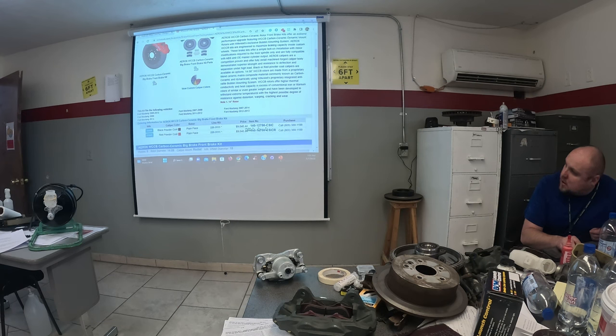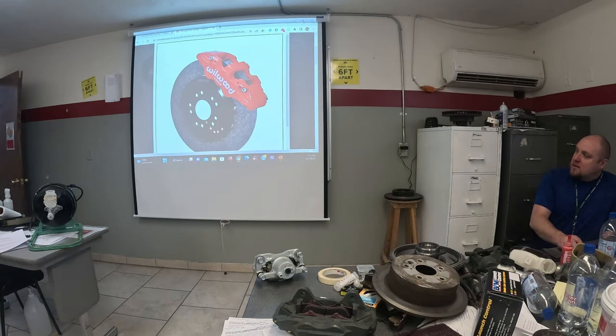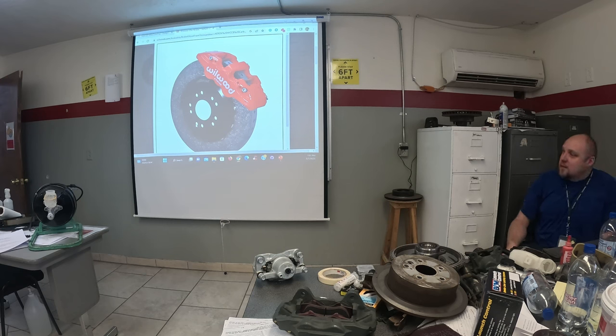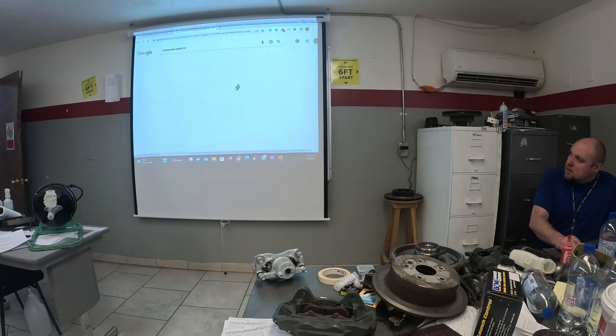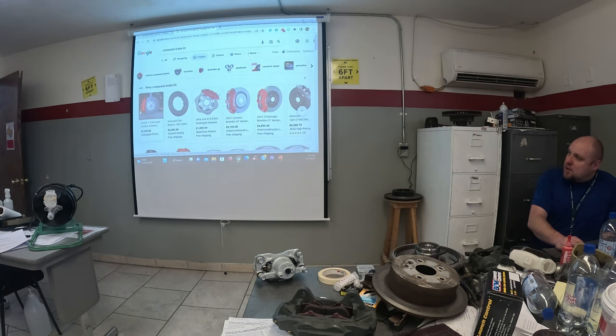They won't even tell you the price on some — nine thousand dollars, and that range goes up to over twenty thousand. What makes it composite is you've got a ceramic disc combined with something like an anodized steel hub that bolts onto it. Some of these are upgrades for cars like Tesla, which is kind of a strange choice because Tesla doesn't really use brakes much — they use regenerative braking to recharge the battery. The friction brakes are just there to supplement that.